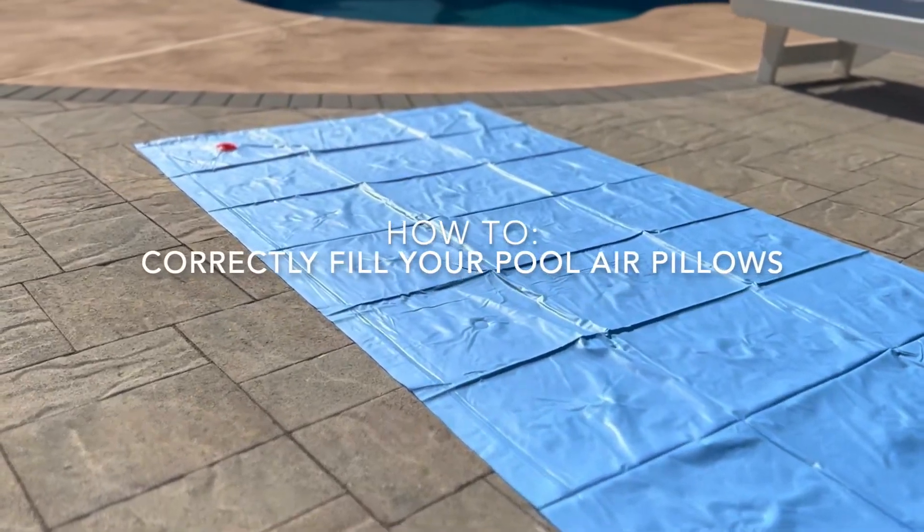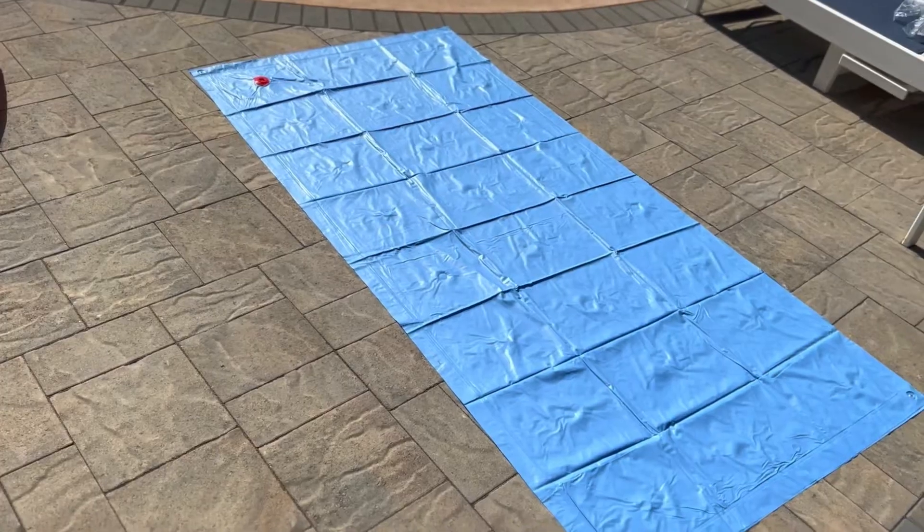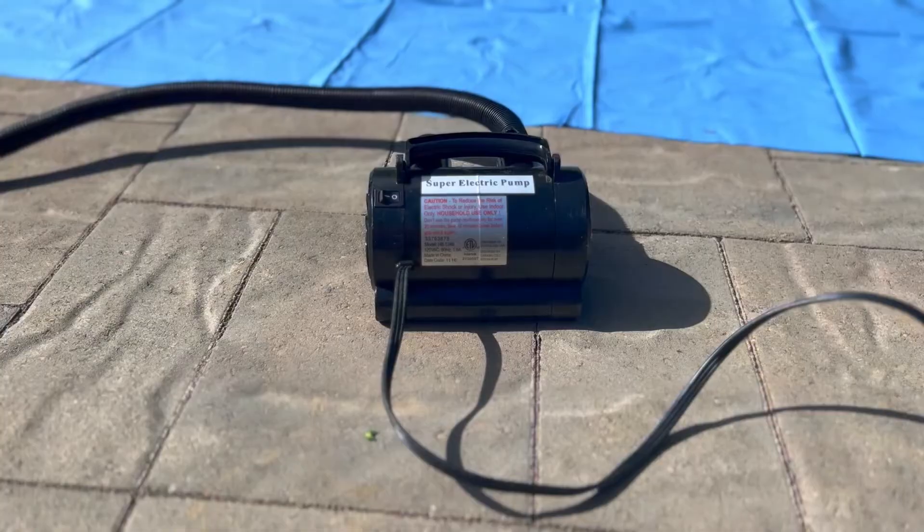Hi, this is Mikayla from Easy Test Pool Supplies and today we are going to show how to correctly fill your pool's air pillow. You will need a super electric pump which is sold both in-store and online.